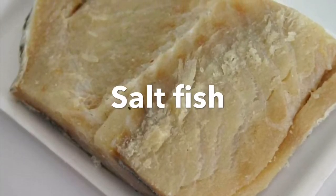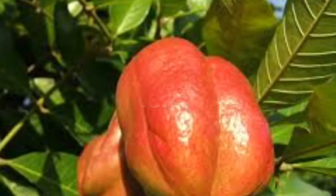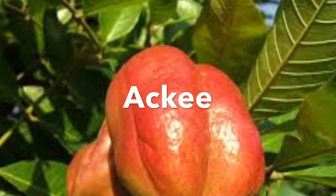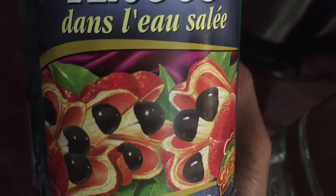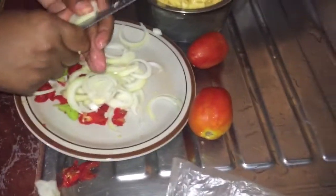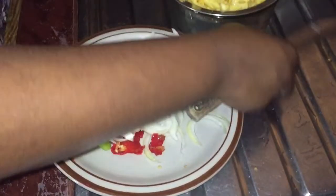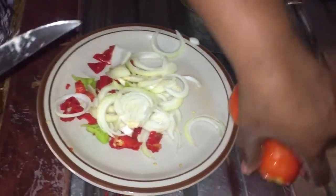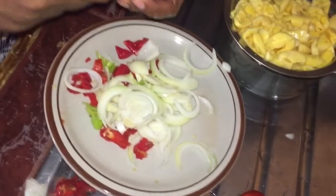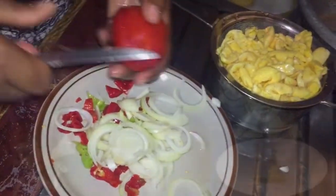In other parts of the world it's known as salted cod. And this has one name all over — it's ackee. That's it. So what are the vegetables that are going to be going in with the sausage and ackee and salt fish?